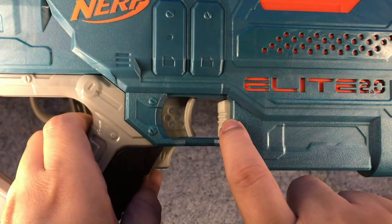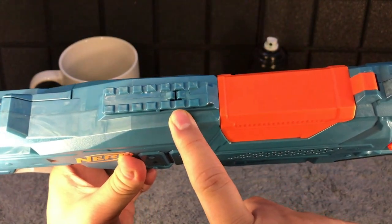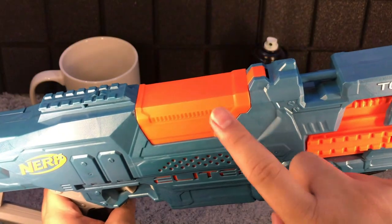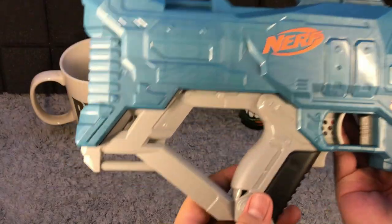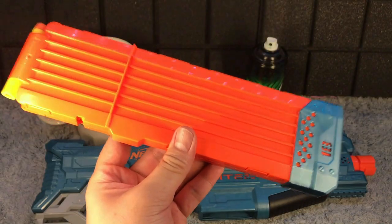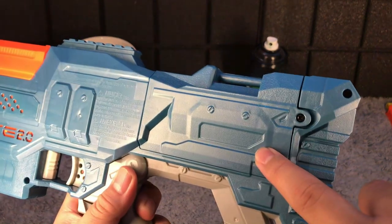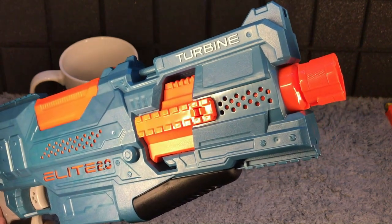The Turbine also has a mag release and mag well, one rail on top, right tactical, left tactical, and a fourth rail on the bottom. There's a gun barrel, jam door up top, Elite 2.0 branding, and strap attachment options. It comes with an 18-dart mag. The battery compartment is on the left side of the non-adjustable stock, and the Nerf Turbine needs four Type-C batteries to operate.